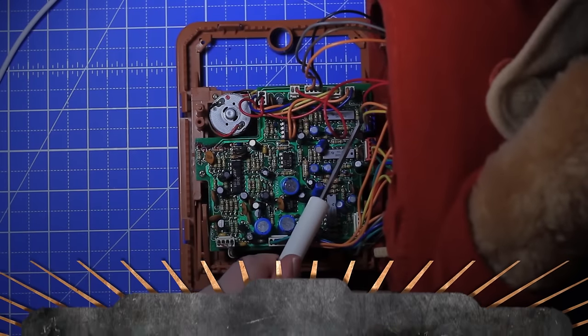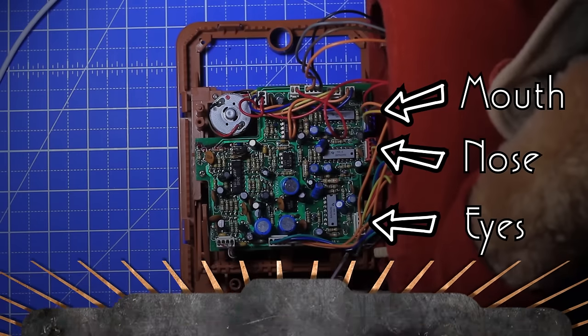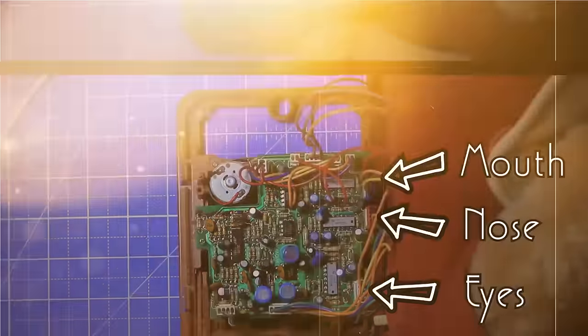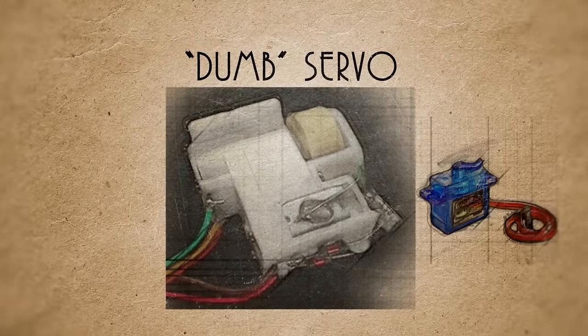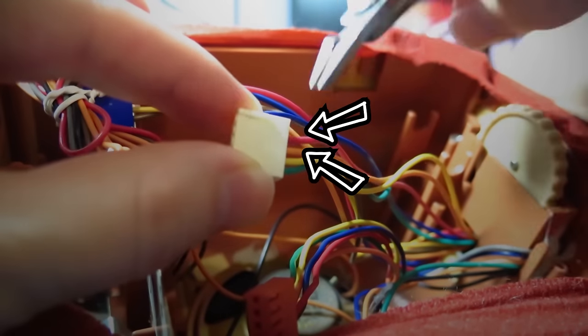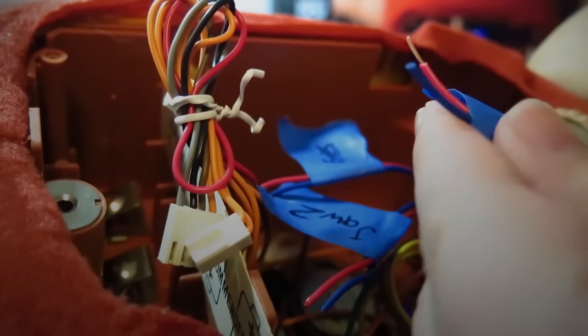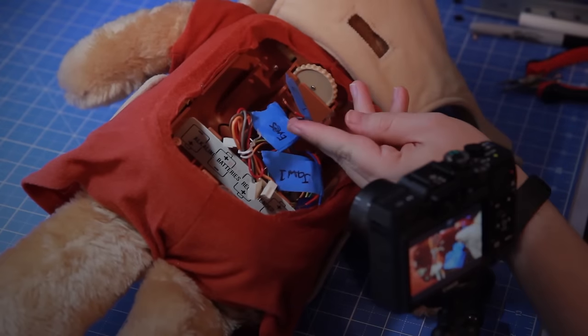That documentation helped me determine that these three connectors are what control the eyes, nose, and mouth. They're wired up to very old dumb servos which each have five wires — newer servos only have three. These two wires control the motor on the servo, so if I'm lucky applying a bit of power should make them come alive. Unfortunately I am not that lucky. Guess we're gonna have to go deeper.